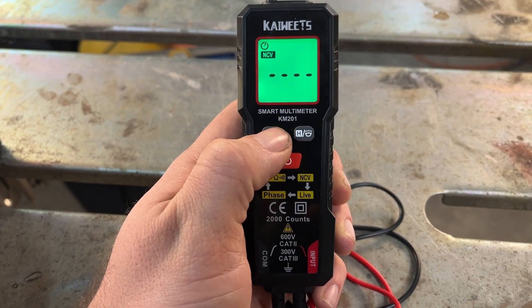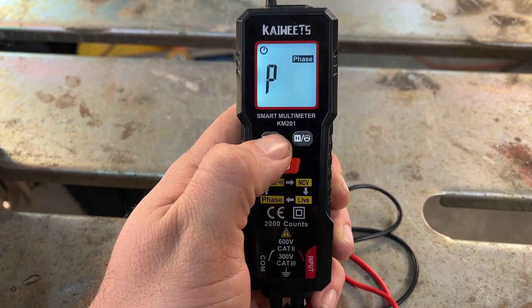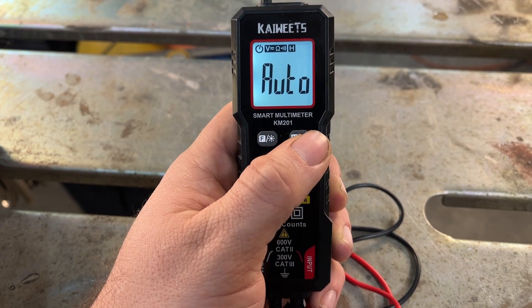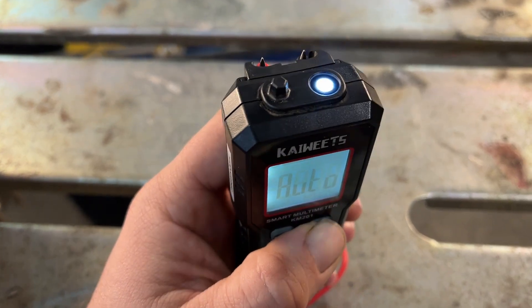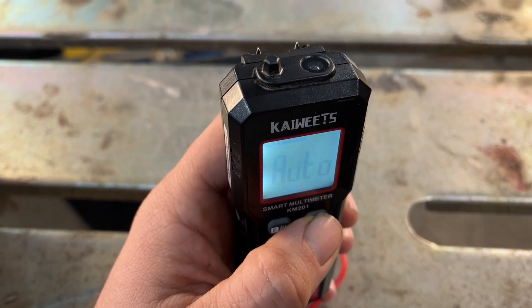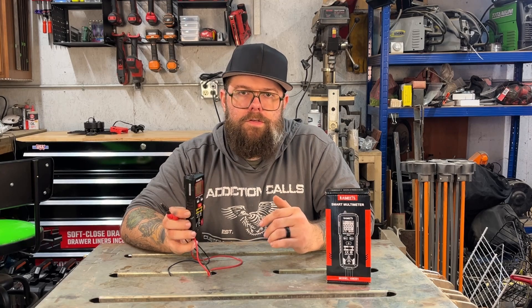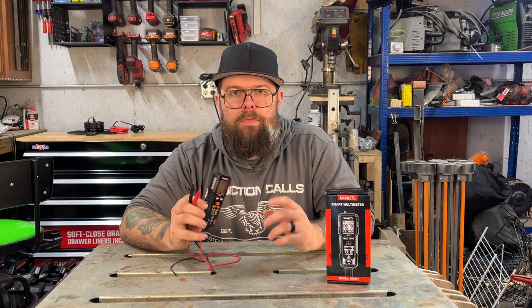This multimeter is pretty much fully automatic — you can change through a few functions, but otherwise it is automatic. It's a very affordable price point and also very compact, so that makes it easy to carry around and store. This would be great for the home user or DIY person who just needs to check if they're getting voltage to things or see if something has power.